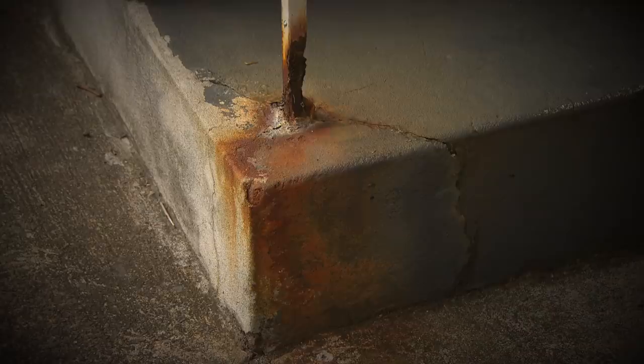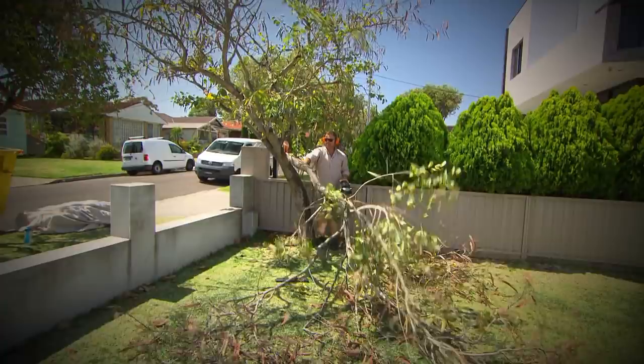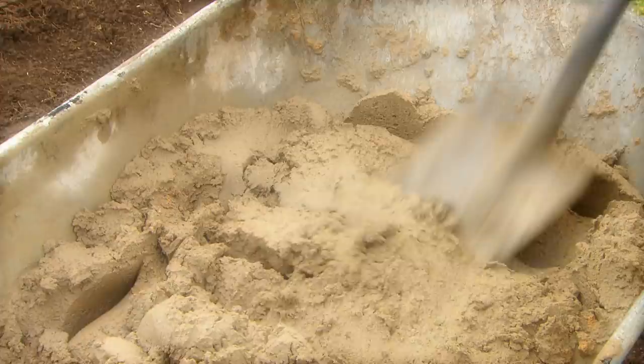I've teamed up with Jason to help this family home get the facelift it's been waiting for. To boost its street appeal, I'm giving the front a fresh coat of grey to help that green in Jason's garden really pop. But first, he's creating the perfect circle with pavers.